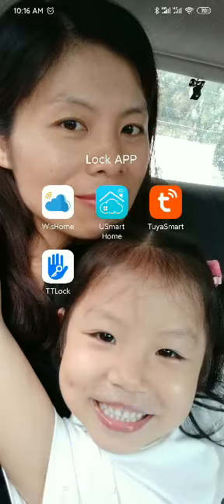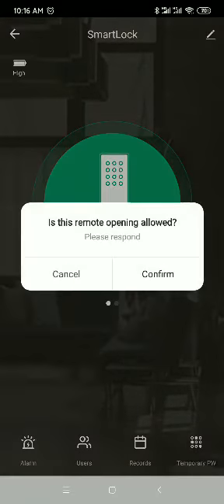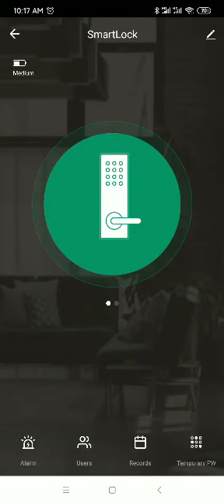Go back to the app, receive the prompt, and click 'Open Remotely', then confirm. Now we can open the door remotely. That's all.